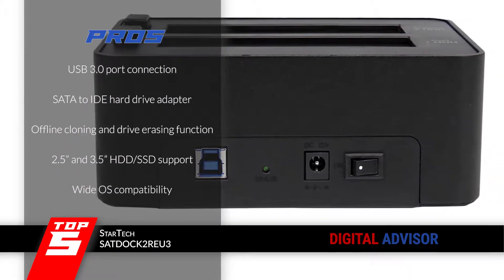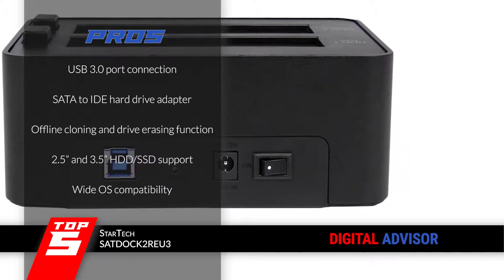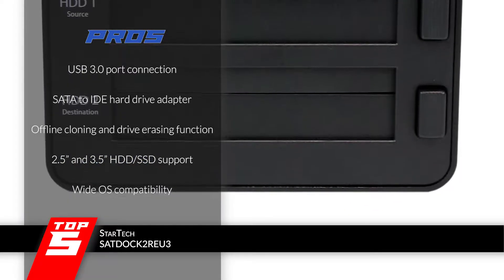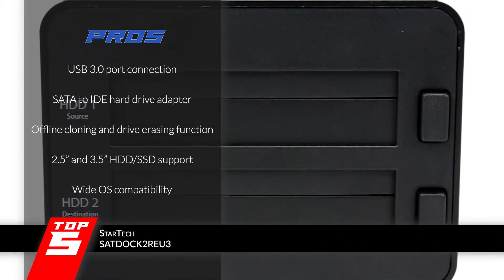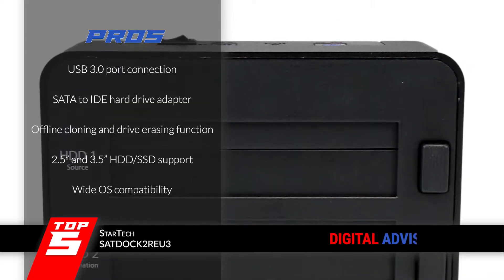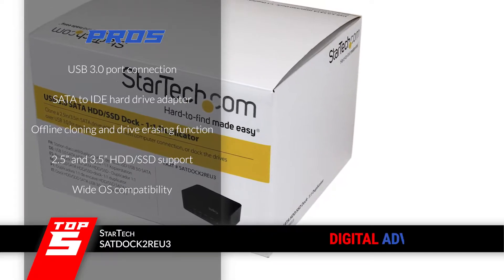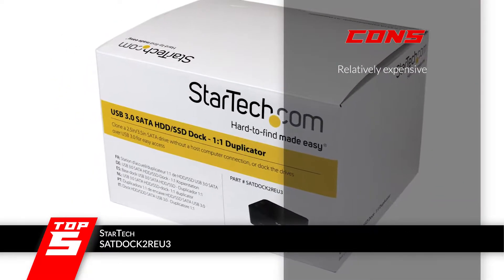Its pros are: it has a fast USB 3.0 port connection, a SATA to IDE hard drive adapter, offline cloning and drive erasing function, and it supports all 2.5 and 3.5 inch HDD and SSD drives. It is compatible with Windows, Mac, Linux, and Chrome. However, it is a little expensive compared to others.